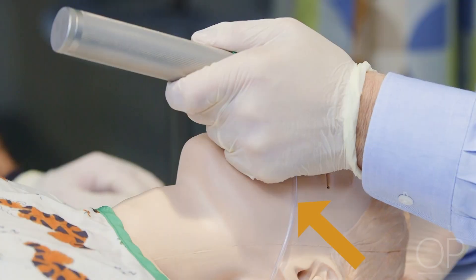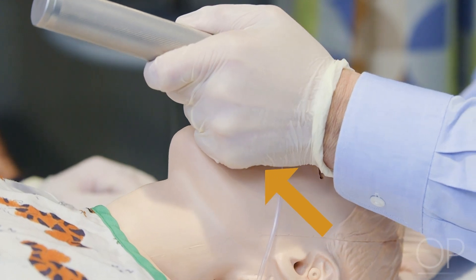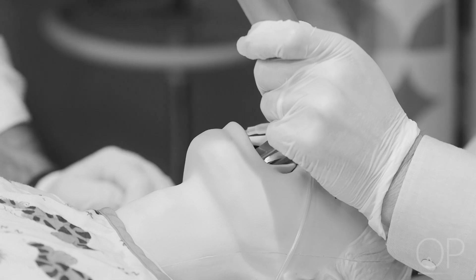The laryngoscope handle should be lifted forward and upward to obtain a view of the glottic opening. Do not rock the handle and blade or press against the gums or teeth.